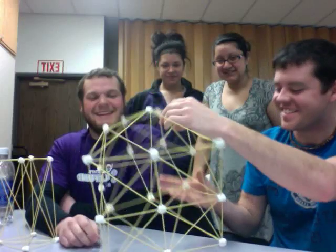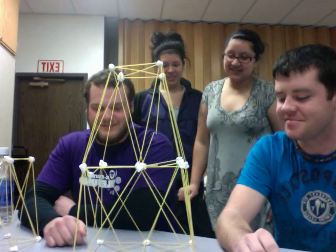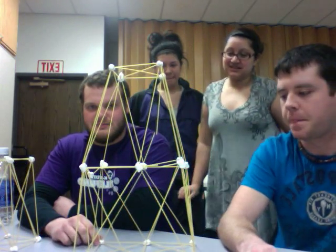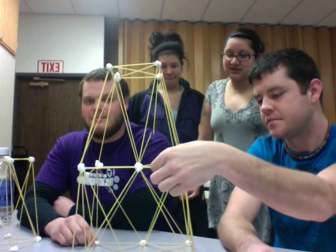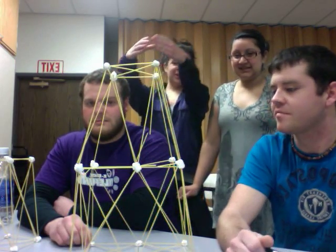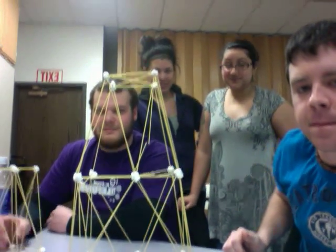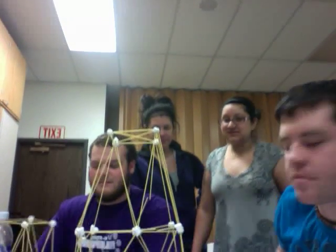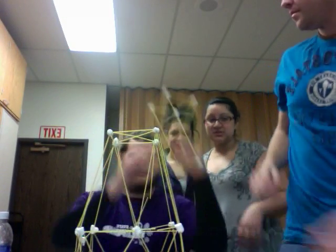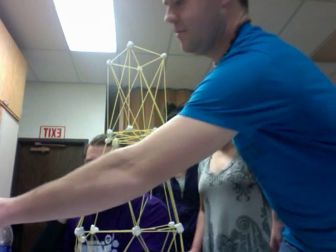We had to start with a sturdy base, we decided. And we wanted to do crisscross sections to give it more stability so that it could be taller. We gradually got slimmer as we went up so that it would also be more sturdy. And then towards the end, we decided we didn't have enough time to build on it, so we started building in segments that we could just stack on top.